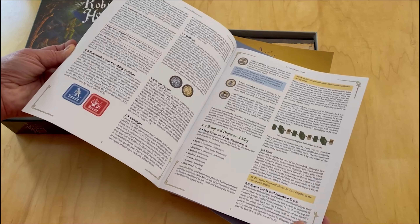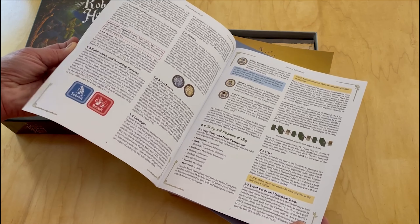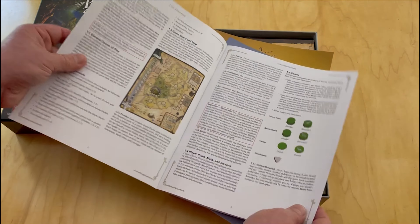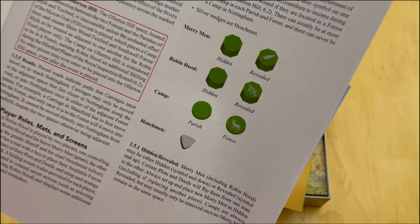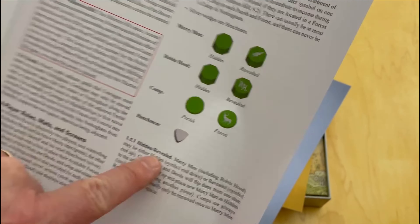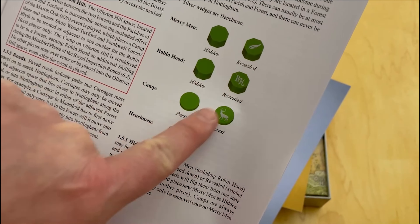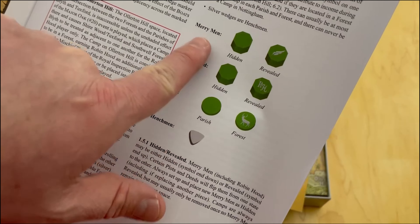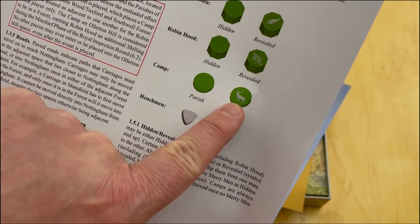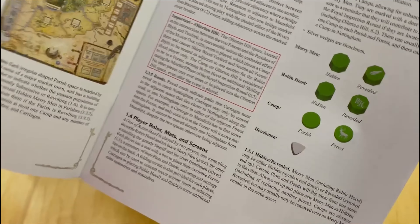It uses cards like most of the other COIN series games, but uses them a little bit differently. There is the robbing of the coaches and the carriages. You can see the different pieces - they're called silver wedges or henchmen. And then these are Robin Hood's forces: Merry Men, Robin Hood himself, and then a camp - love the deer on there, very nice touch.